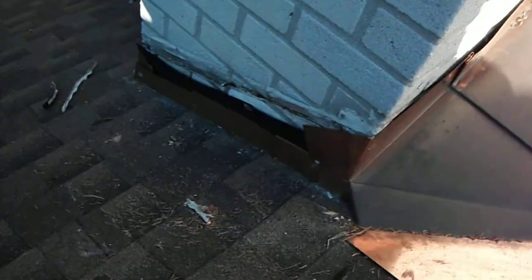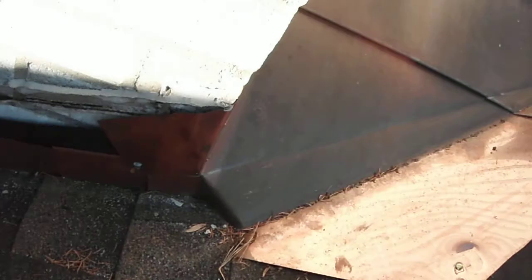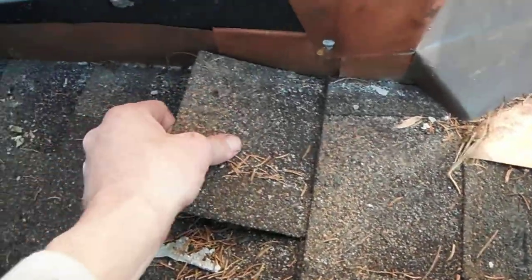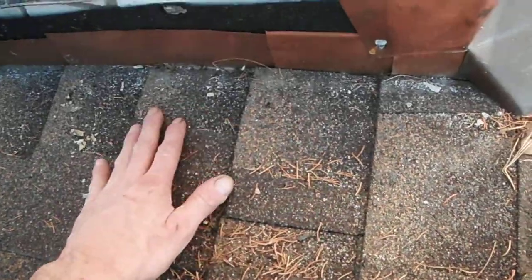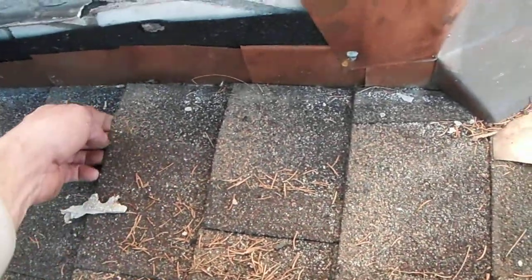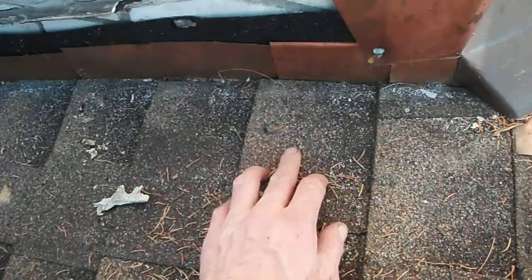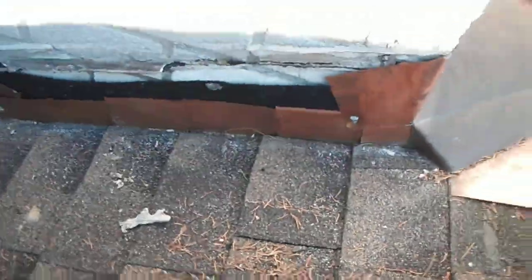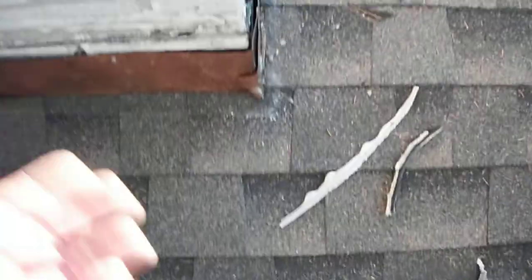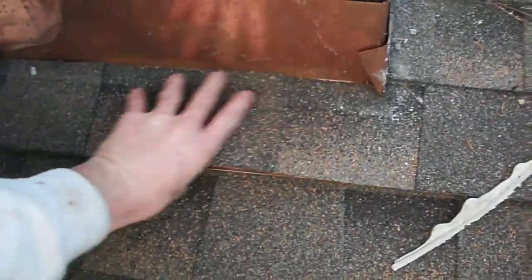We'll take a look at these step flashers — there's a good chance I'll have to replace them because you can see these shingles buckling up, and you really don't want that. The tips of the copper underneath will eventually poke through the shingles, so we'll probably wind up taking all of them out.